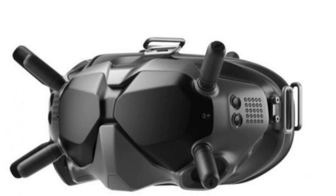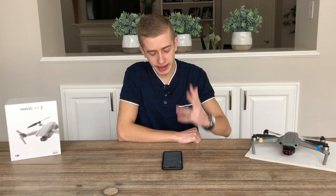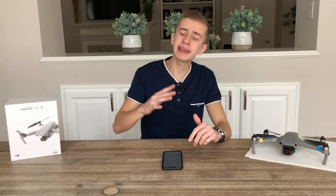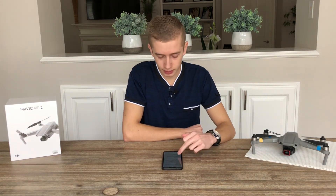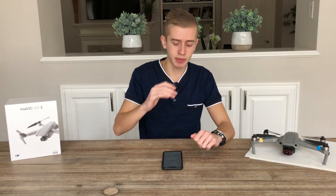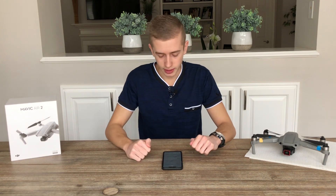Now let's talk about the DJI Goggles V2, which have just been released by DJI. They have a weight of 420 grams and come with an 1,800 milliamp-hour battery, which will give us somewhere around 110 minutes of use — almost 2 hours. I really like that DJI is giving us that kind of battery life on those goggles.